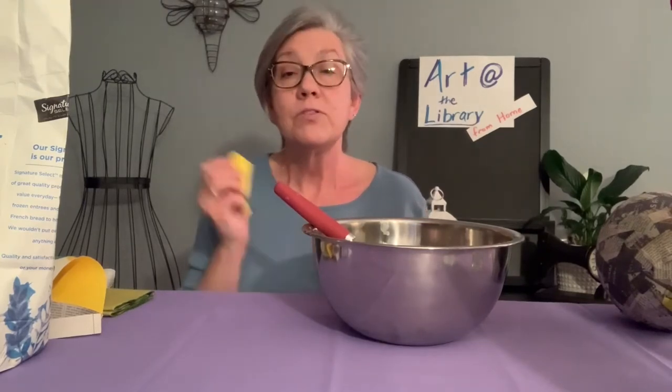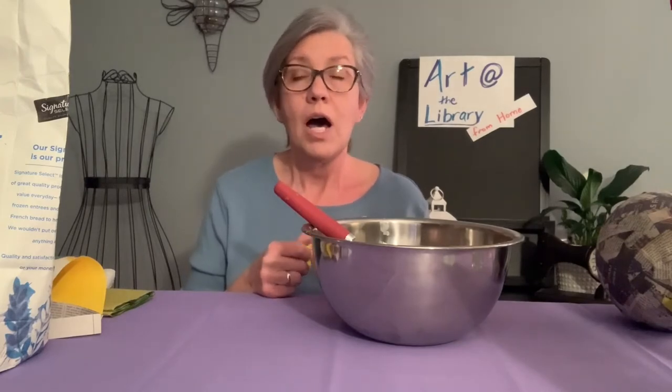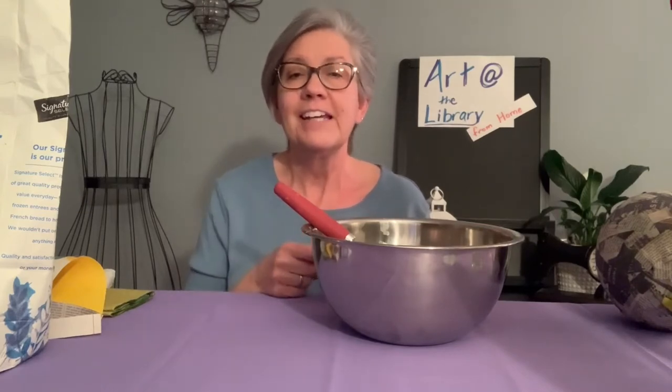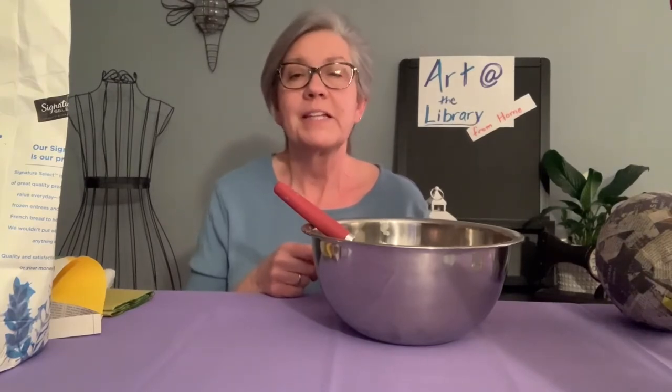And then you'll need, if you do use the balloon, something to balance it on. You'll also need something like twine to fasten your piñata up high so that when you're actually using it, it can hang from somewhere like a tree branch.